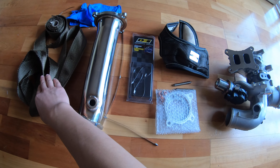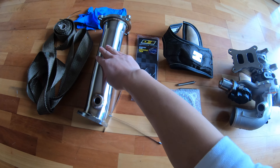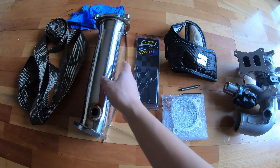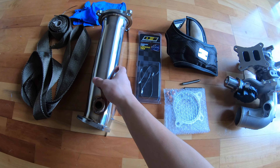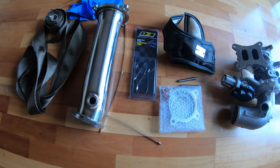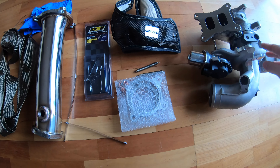Today I'm going to wrap titanium exhaust wrap on this dump pipe to prevent all of that heat. I'm not sure it will be helpful or not because it's just a 4-cylinder car. I don't think the temperature will be really high, but I still just want to give it a shot. And this is the turbo blanket for this turbo,